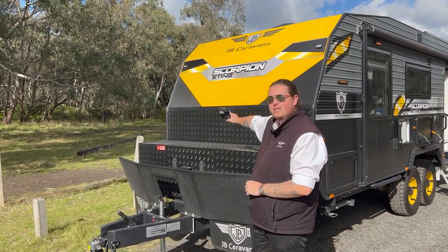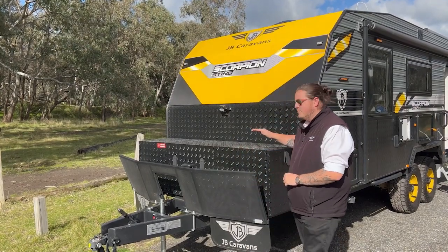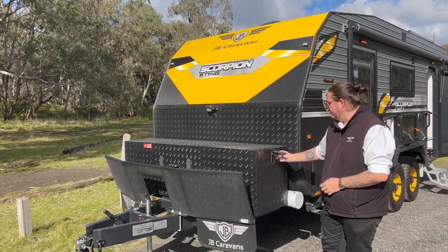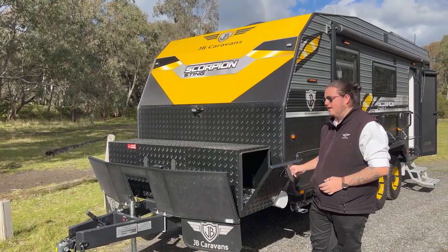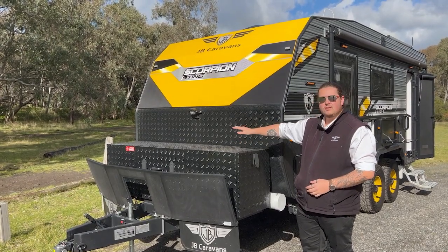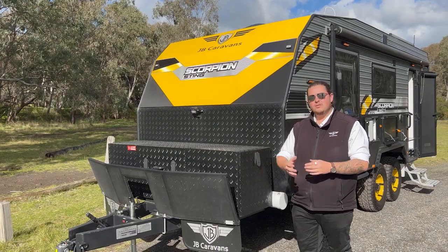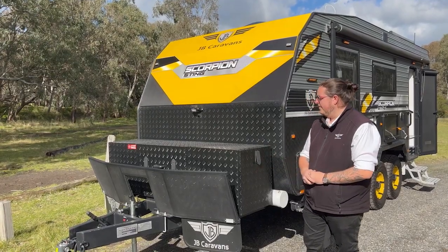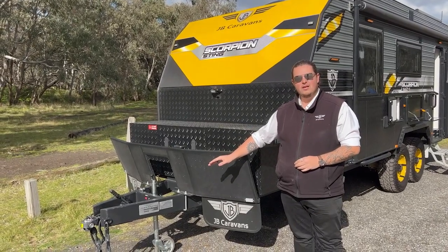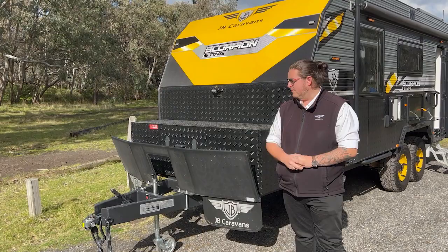Also on the front we've got a work light — same on the back and the off side of the van. We've got the signature Sting toolbox which has a slide-out for your barbecue on one side, generator on the other. With this you've got two nine-kilo gas bottles enclosed on the inside, so that storage means you can put chocks, hoses, basically anything you like in there. The van's also fitted with the ESC by Alco — a stability controller — which is really important for those long highway drives.